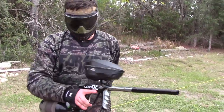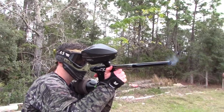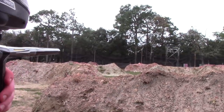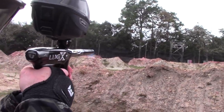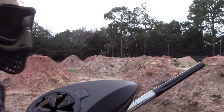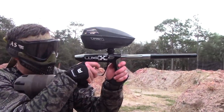No issues whatsoever shooting the Spire real low. No hiccups, super smooth, no problems. See if we can get the paint flying a little bit. Shooting the hopper way lower than I intentionally shoot it when I play — I try and reload before I get to the end — but the Lux X is having no problems whatsoever.